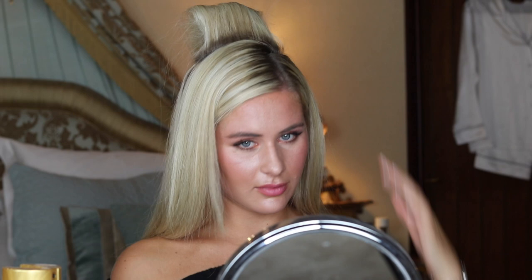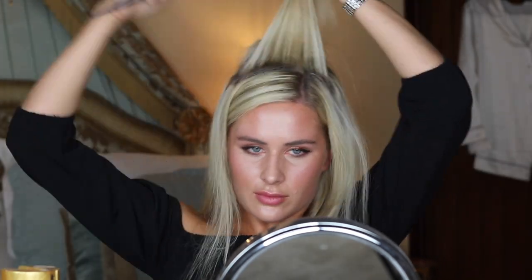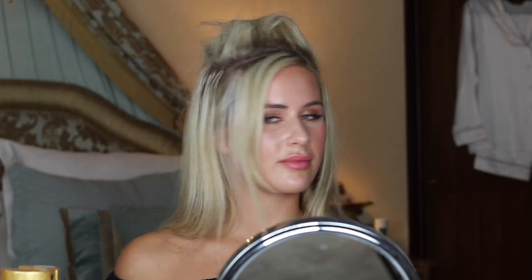I'm going to start by sectioning off the hair. I've got my section and I'm just going to use the bristle side of the brush to start giving me loads of volume. I've got the volume now and I'm just going to use these sharp fins.